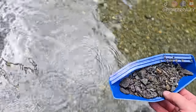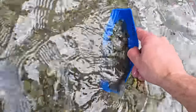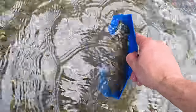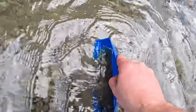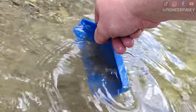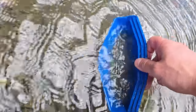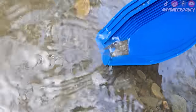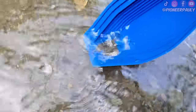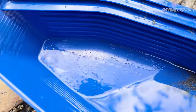Now I'm going to try the little pan here. Same thing — just stratify it down and then slowly shake it forward. I'm staying under the water. I'm going to flip it around and do the same thing. I'm actually just going to pan it out the way I normally would. After further inspection, there was one piece of gold in here somewhere, but it is really small.